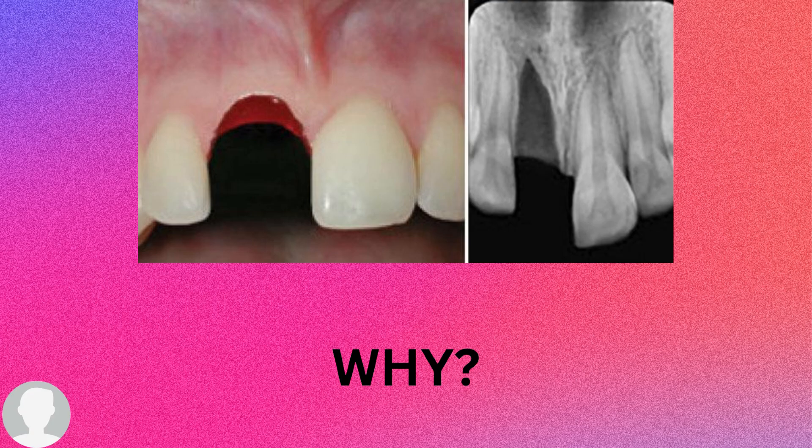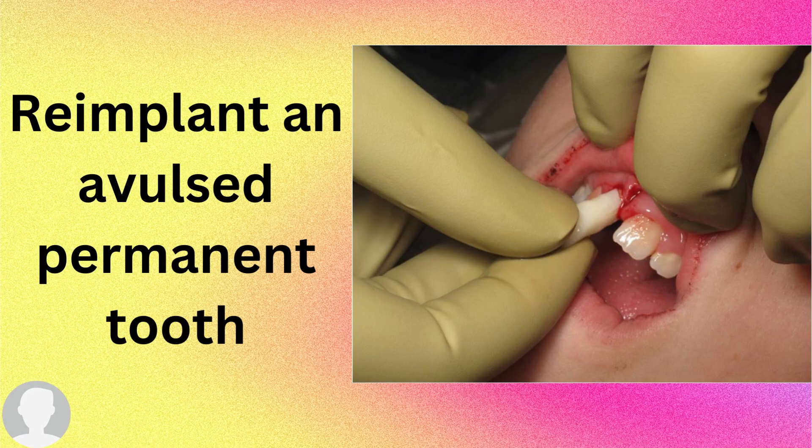What shall we re-implant? We shall re-implant an avulsed permanent tooth, because we don't want to lose the permanent tooth. Regarding the extra-oral dry time for a permanent tooth, you cannot re-implant it if the extra-oral dry time is more than one hour. You need to be careful — the less the extra-oral dry time, the better the prognosis.